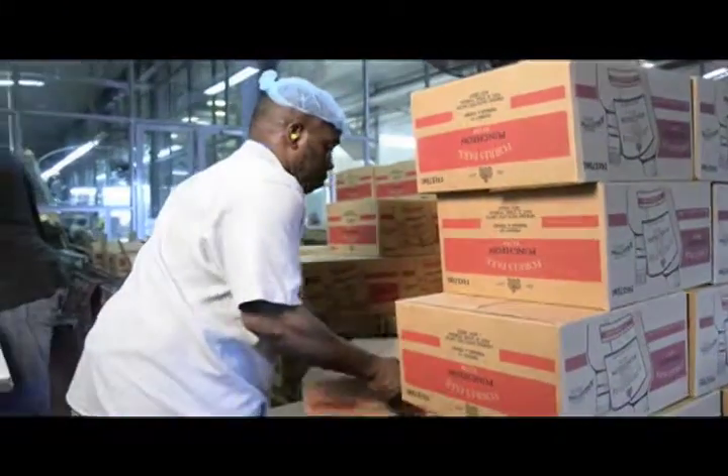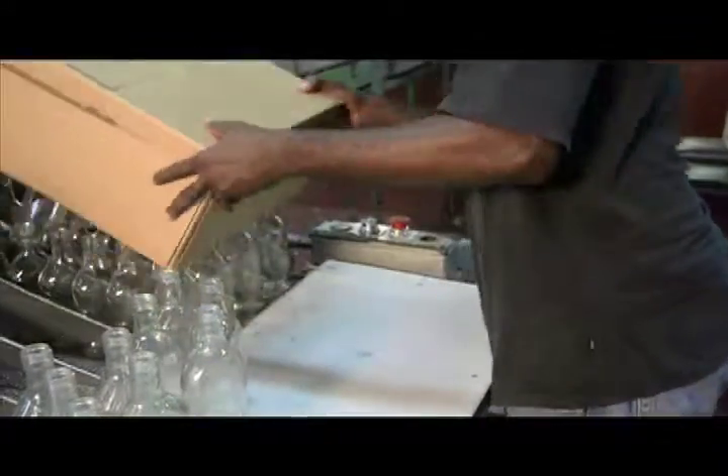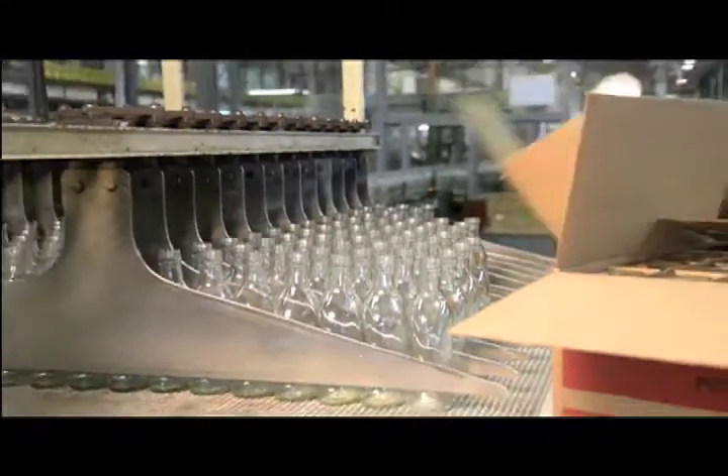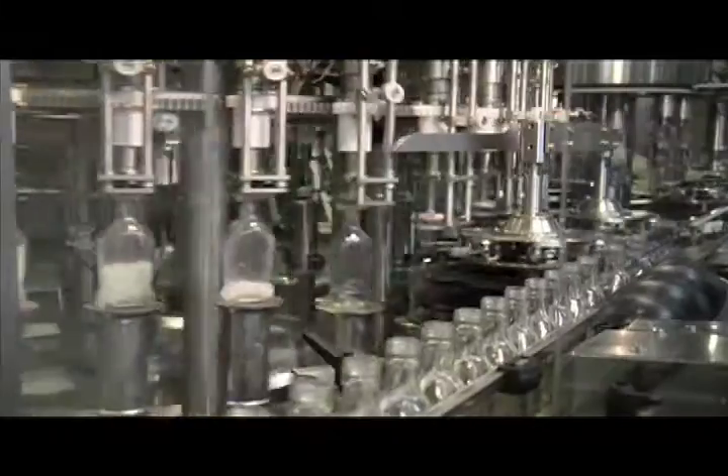The bottling process begins with the bottles being stacked onto a fully automated production line. The cases are first stacked upside-down on the pallets, allowing the line workers to easily place new bottles into the production line. The empty bottle inspector uses photograph analysis technology to determine if there are any inconsistencies or particles in the bottles. The bottles are then filled and capped, all behind a protective screen, further preventing impurities from entering the bottles.